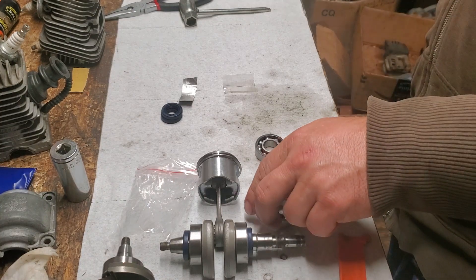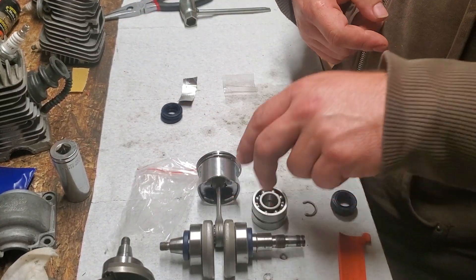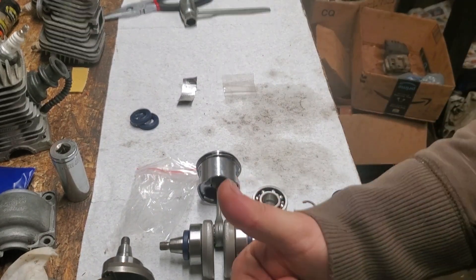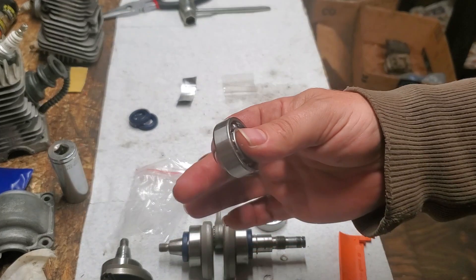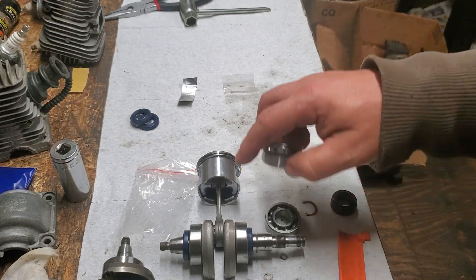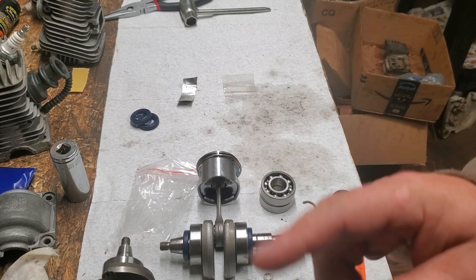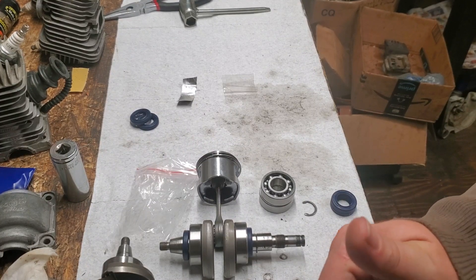That's it on the bearing video. We're going to stop this video and start another one showing how to install crankshaft seals with no specialty tool. Please hit the thumbs up and leave a comment — what do you know about bearings? Should you say it's good enough, spend money on aftermarket, or go OEM? Does the value of the saw impact your decision? If you haven't subscribed, please subscribe and hit the bell for notifications. Thank you all for your support.